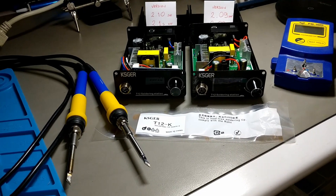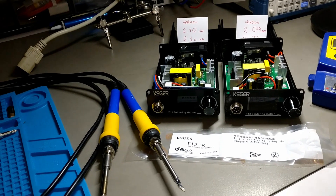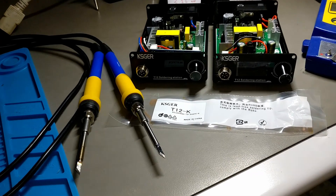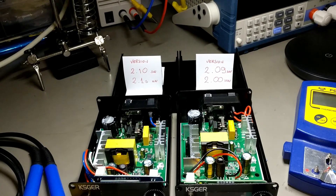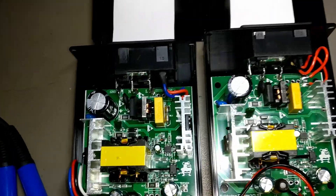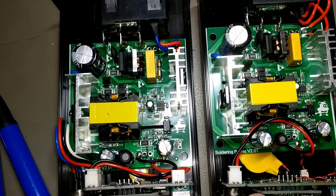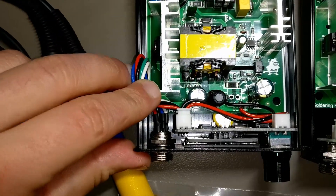Today I'm going to take a short review of these two soldering stations. They are both made by KCGIR and we are going to test their performances with the same tip, which is a T12K tip. They have the same main board which is the switching power supply board. They are identical — they have the same rating capacitors. The board versioning is the same: 2.01 in this board and 2.01 in this one.